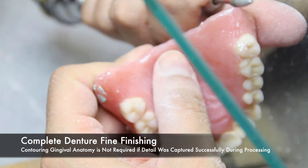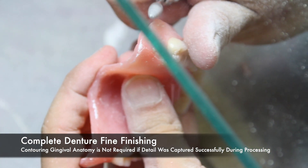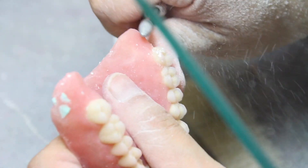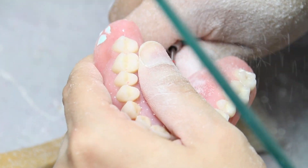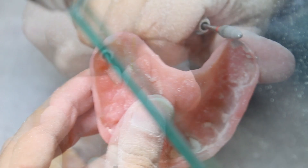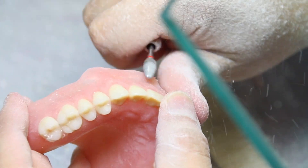There are some dental technicians that prefer to contour the gingival anatomy when the denture is already in acrylic. However, I believe that a majority of denture technicians prefer to contour the gingival anatomy in wax. If the denture has been contoured properly in wax, then contouring in the acrylic will be minimal. Be diligent in smoothing all necessary surfaces. If all the surfaces are trimmed and smoothed properly, then the next step of pumicing and polishing will be that much easier.